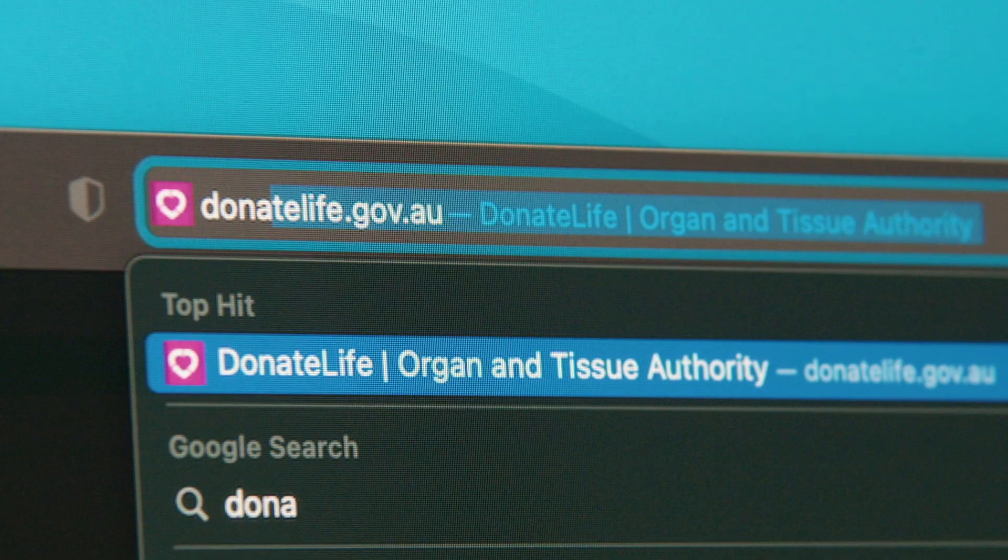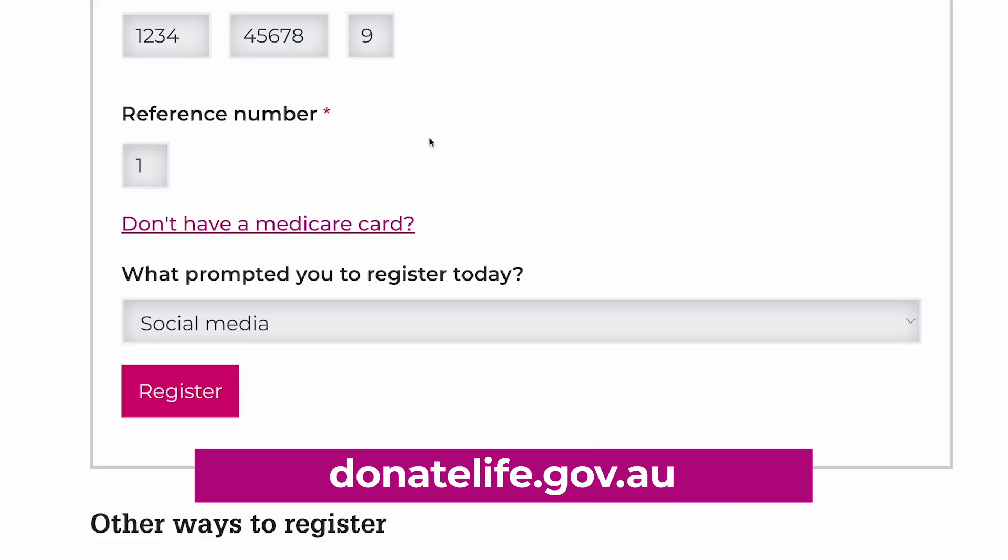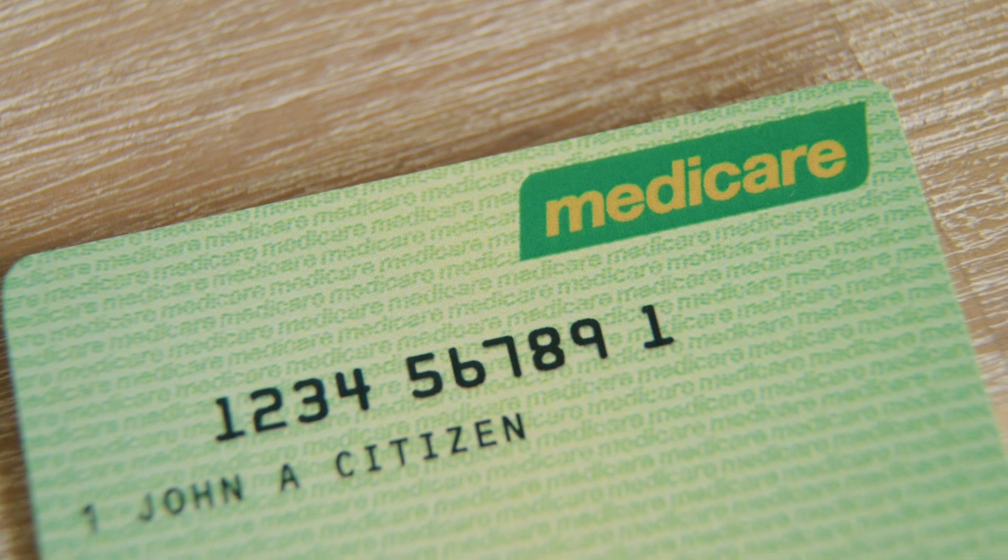There are a couple of ways to register online or to check if you are registered. Visit the Donate Life website at donatelife.gov.au and register in one minute. You will need your Medicare card. The same process will tell you if you are already registered.